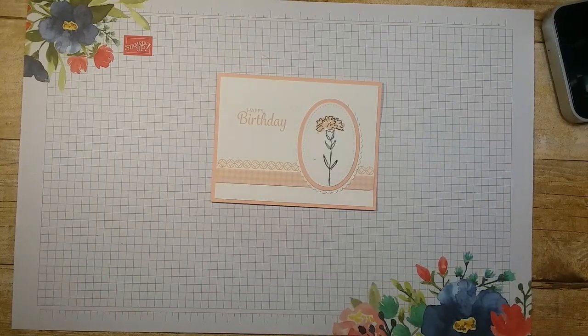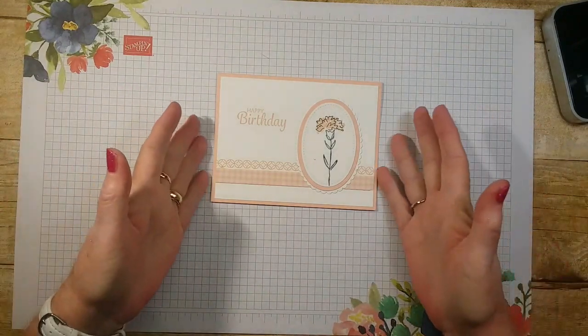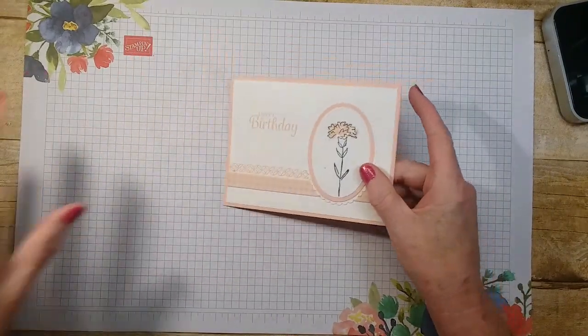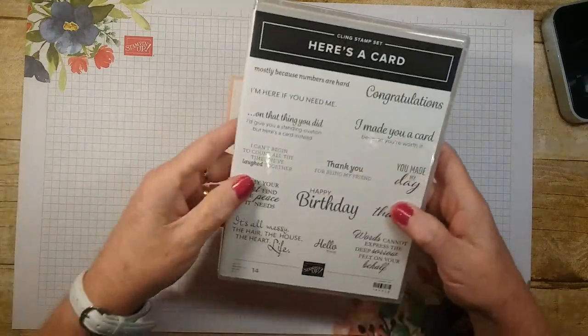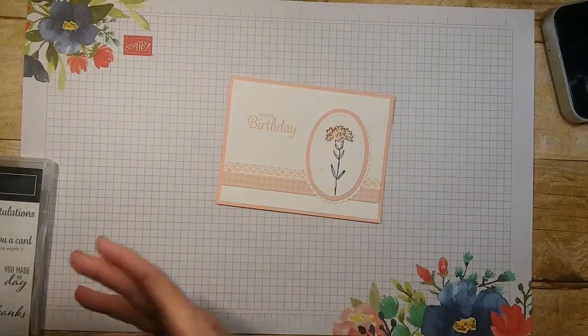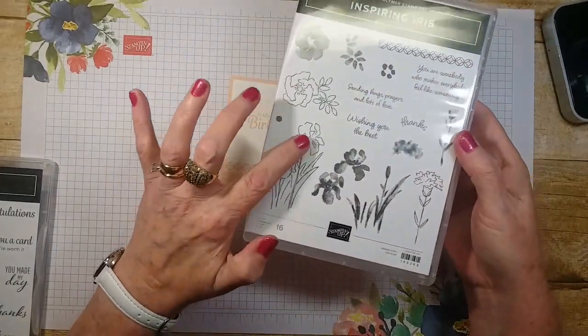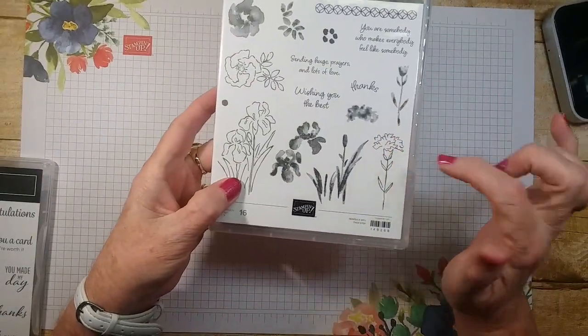Hello, my name is Janice LaRoche. I'm an independent Stampin' Up! demonstrator and I'm going to make this card today. I'll show you several that I've made at the end using the same set — this one — Inspiring Iris. It's beautiful irises and this looks like a carnation and a rose.